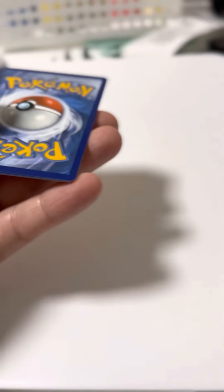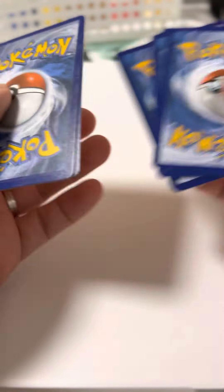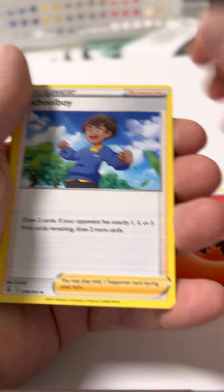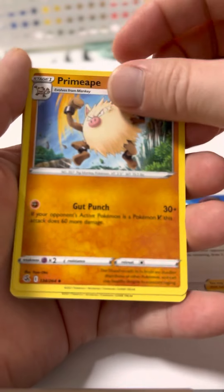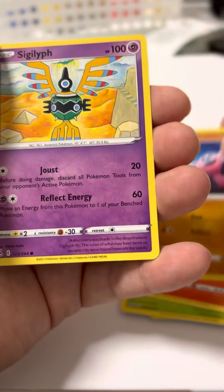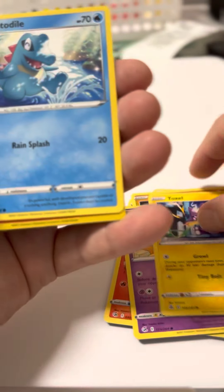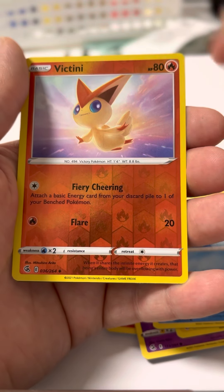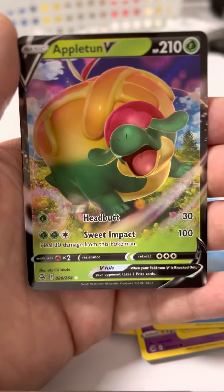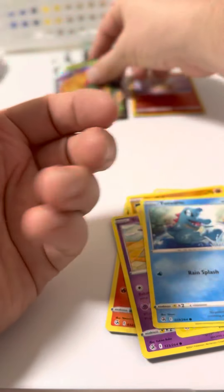Oh, this is a good black card — 4 from the back. Prime Ape, Zarud, Growlid, Stuffle, Toxel, Totodile. Oh, Vincendi! Whoa! Appletune V. Let's put these here.